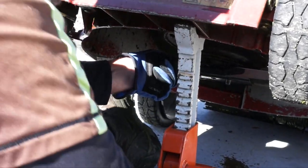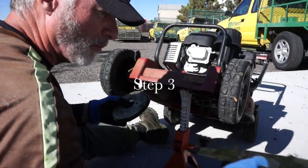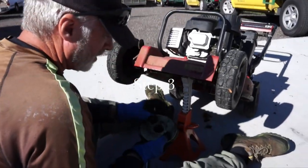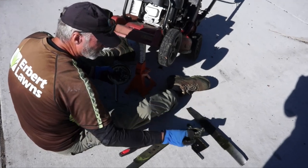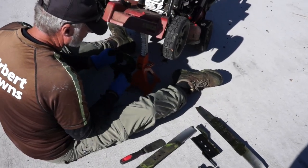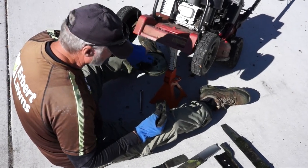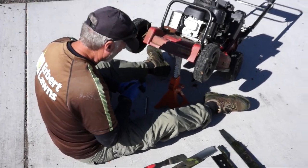When we have that out we'll drop this whole assembly. We'll have the old blade, we'll have this piece that the blade holds onto. We have a little spacer and then we have this disc that fits up into the mower. Those are the five pieces that you should pull out.